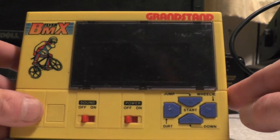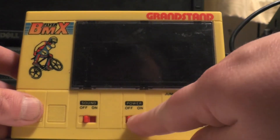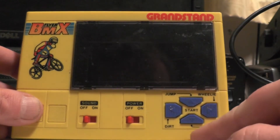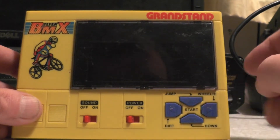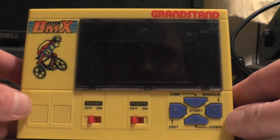So here we've got the sound on/off button, the power on/off button — makes nice bleeps. You've got a jump button, a wheelie button, and you've got the dirt button there. This cost me four quid.